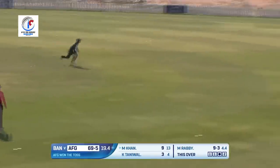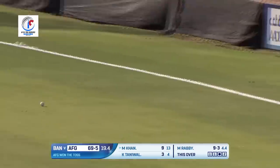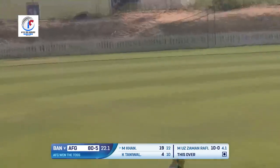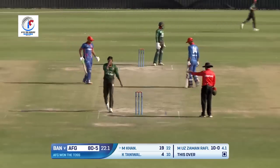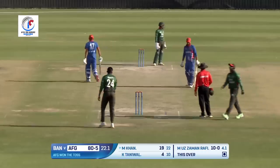On the pads again — not the best of deliveries — this one has been flicked fine and will go all the way. That's four runs for Harun Khan. On the pads again and swept well to the vacant region, earning himself a boundary. This is not good bowling from Zaman Ruffy — they have them under pressure.